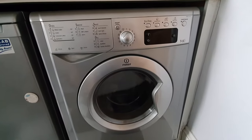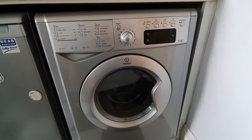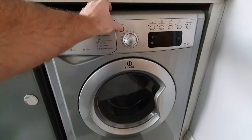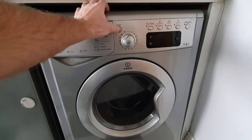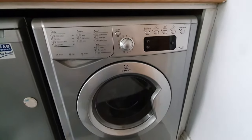This machine has been reported as having no power — not coming on, no lights, no nothing. As you can see, pressing the power button and nothing is happening at all.